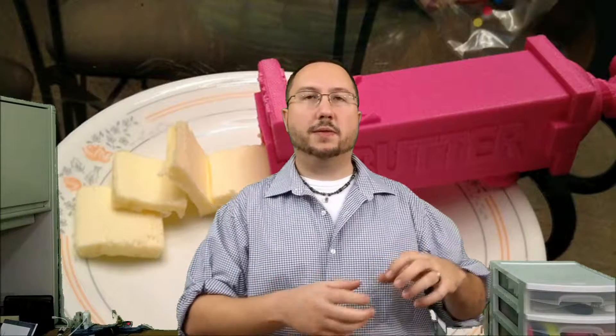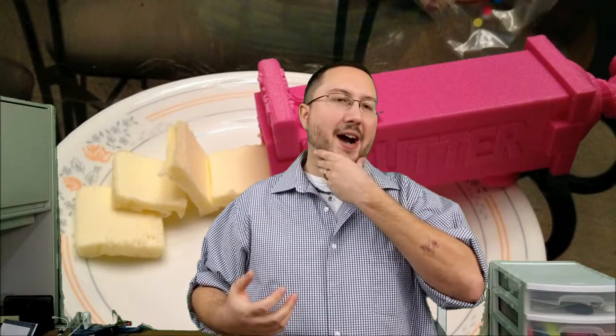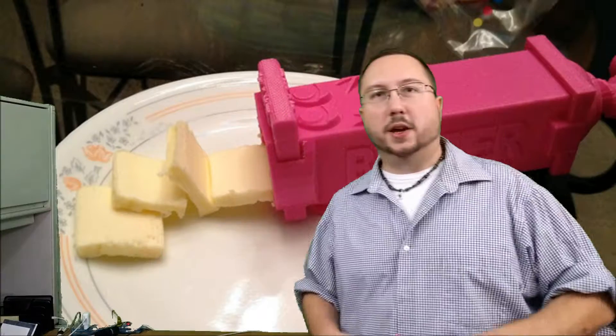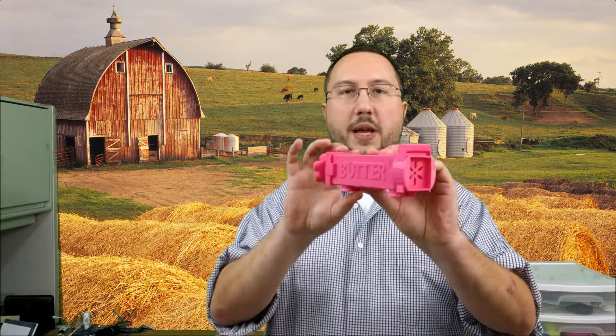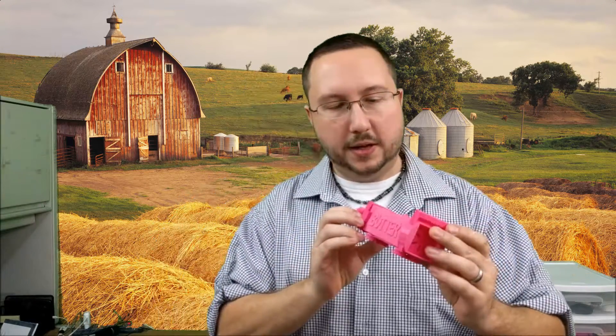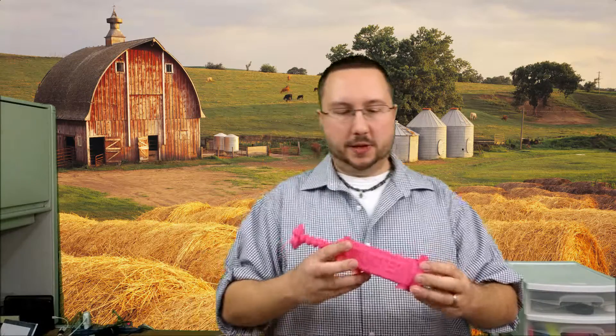Then I came up with the idea of having a sort of guillotine on the end of it to slice off your next slice of butter so you don't have to get out a knife every time. From there the idea evolved a little bit more — what if you don't just slice it? What if you can extrude shapes and things like that? What I ended up coming up with in the end was called the Butter Pig. Here's one of the original Butter Pigs like you may have seen on Thingiverse.